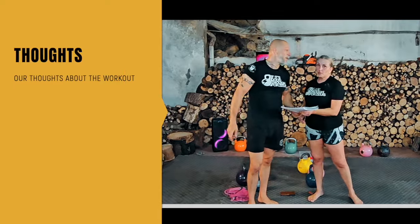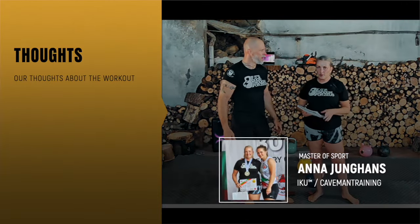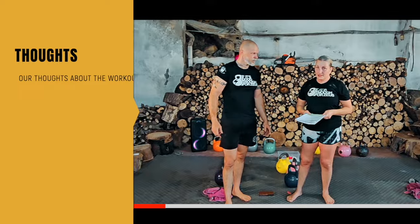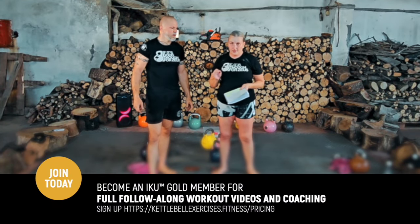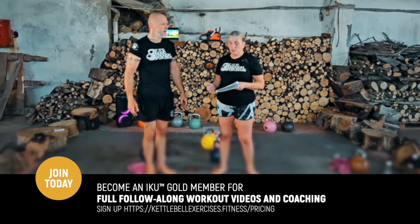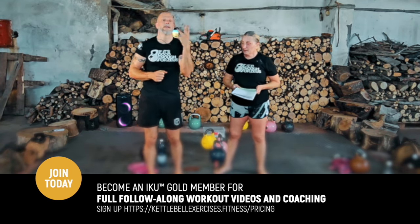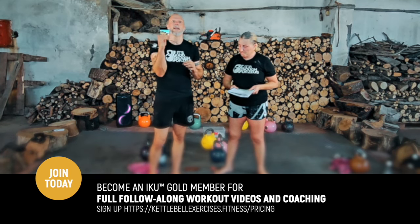Good combination of everything. The Turkish getup was good because it helps to open everything up — your hips and your shoulder stability. And then you go into that last task, which was the toughest, with the hardstyle snatches, which I'm still trying to get used to, but over time I will improve on that. We're really working on the hips, working on the shoulders, working on some endurance, got your cardio. Everything that you really need is in this workout.